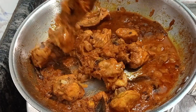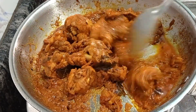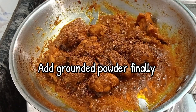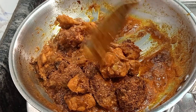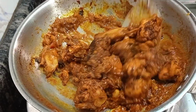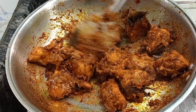Remember, don't overcook the chicken as it will become rubbery. Almost our chicken chukka is ready. Finally, we have to add our already-made masala powder — this masala powder gives a wonderful aroma. Add two tablespoons of this powder and mix it well so that the powder coats every piece of chicken. After two minutes our chicken chukka is ready to eat.